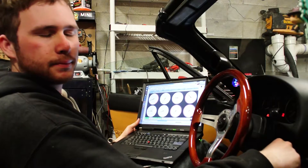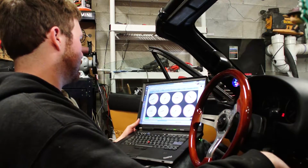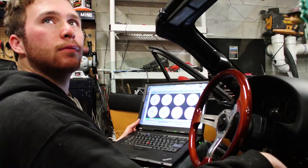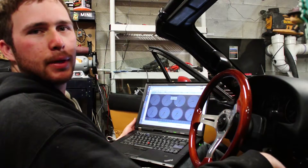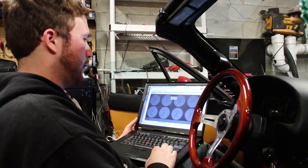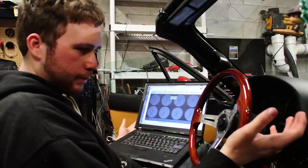And the car starts up. Just like that, you've installed Megasquirt. Then you want to go through and set your timing and verify everything's right. But this was just showing you how to install it.